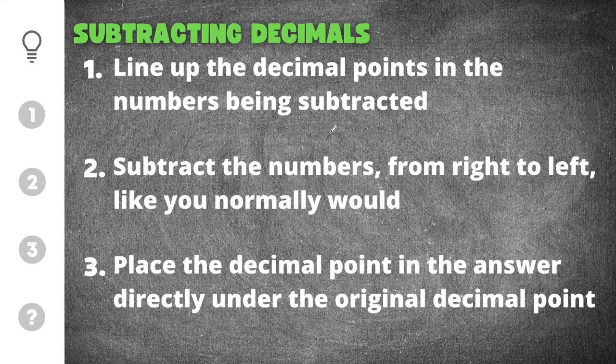There are three important things that we need to remember when subtracting decimals. The first thing we're going to do is line up the decimal points and the numbers being subtracted. The decimals will need to be lined up when you subtract.